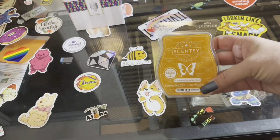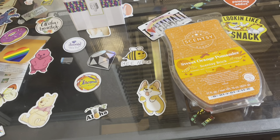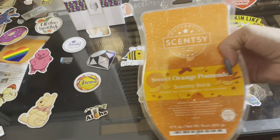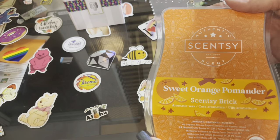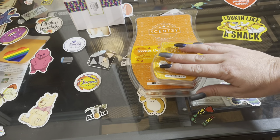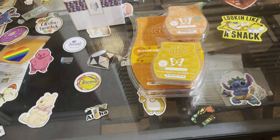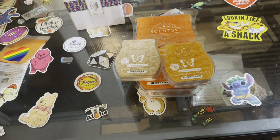Now let me introduce you to the brick! This is a brick of Scentsy wax — this is the sweet orange pomander. Let's see what this smells like. Oh good golly miss molly! Look at the size difference — it is like almost four of the regular ones in one. This is a limited time offer; the bricks usually only come out around Christmas time, so run and get you some. You really get a bang for your buck.